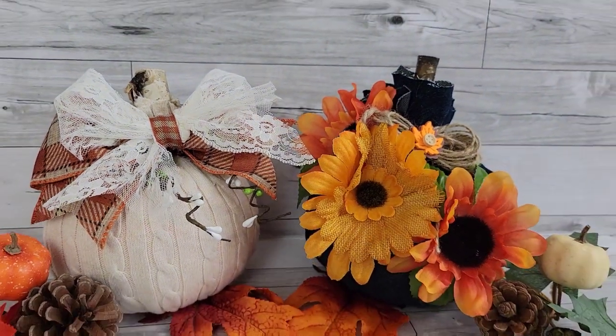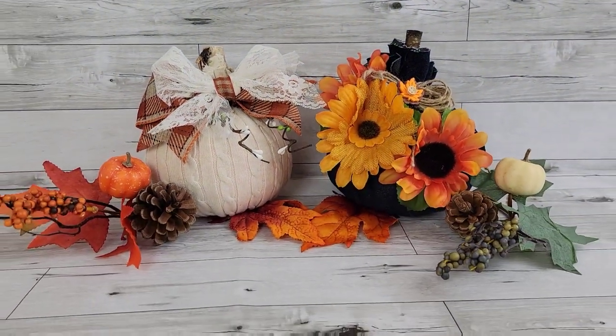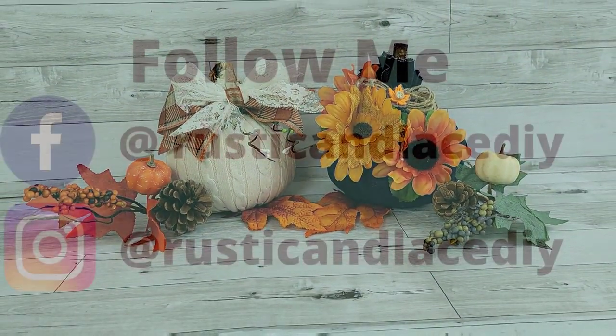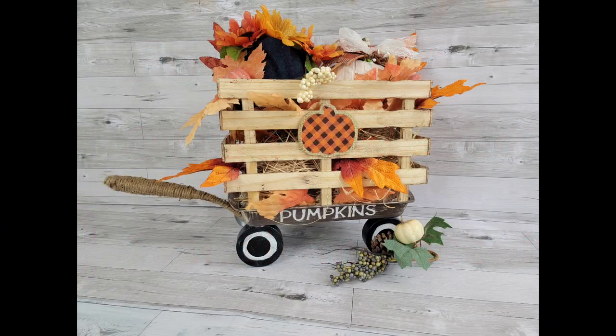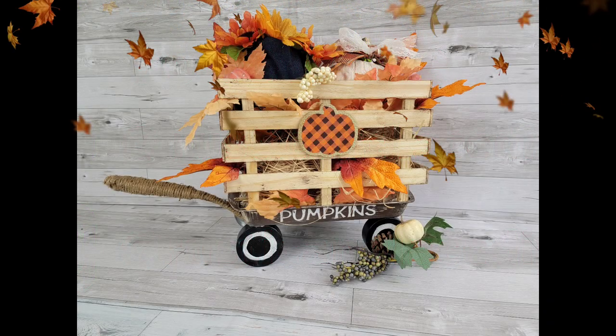As I was editing, I came up with another idea doing something with a similar theme. Look forward to that! You can follow me on social media on Facebook and Instagram at Rustic and Laced DIY — I'd love to see you there.